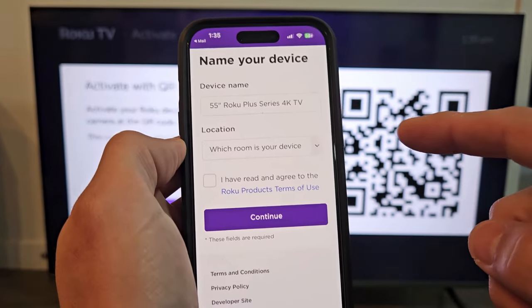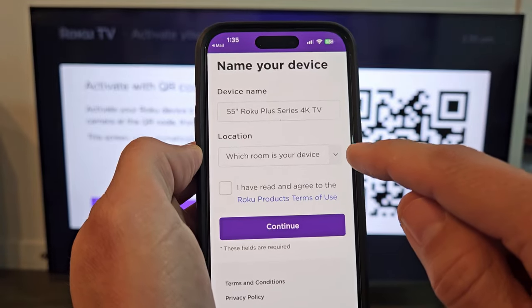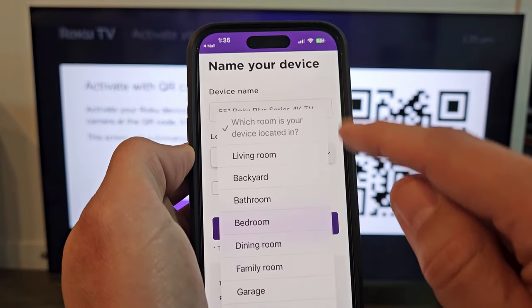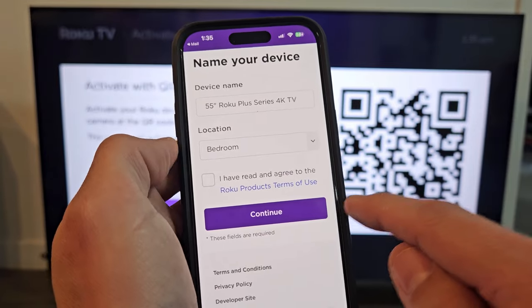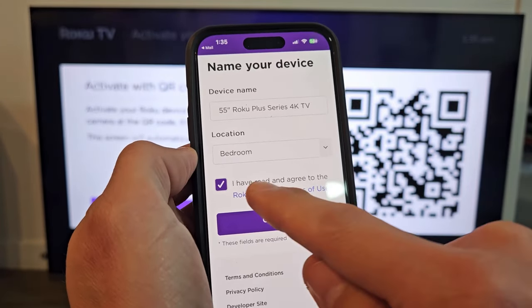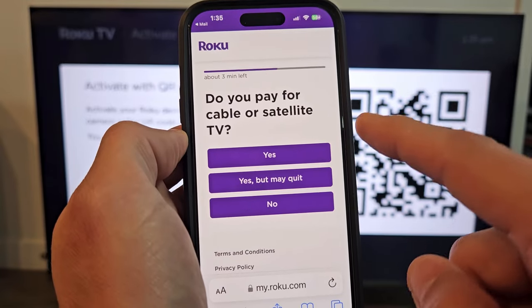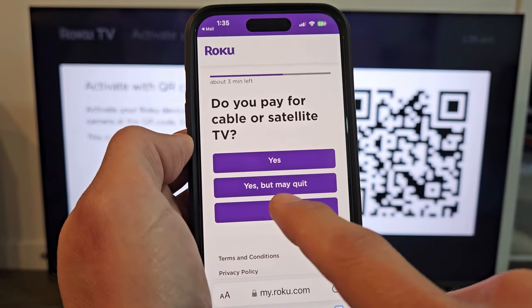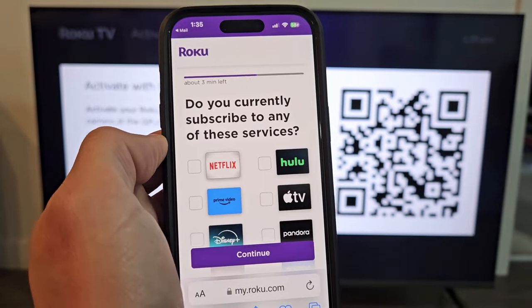Now a device name pops up. You can change it or leave it — I'll leave mine as 55-inch Roku Plus 4K TV. Select which room it's in; I'm going to put bedroom. Make sure you've read everything and that's checked, then tap continue. It asks if you pay for cable or satellite TV — I'm going to go with no.